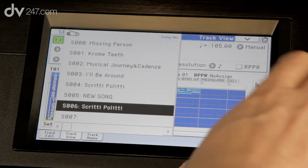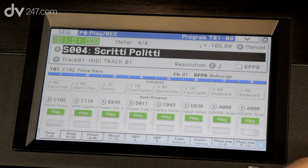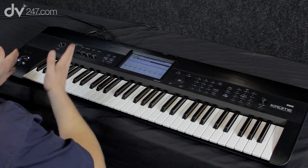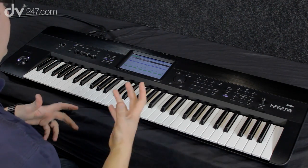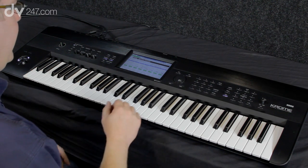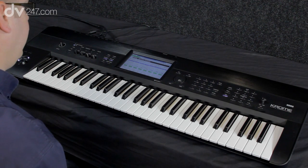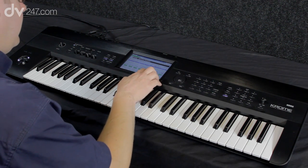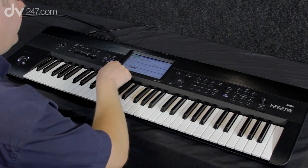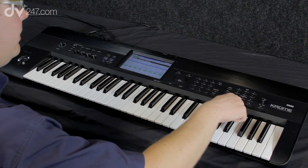I'm going to load a template song — these templates can be all different genres or presets, or they could be your own. I've got an 80s kind of setup here. I've also split the keyboard into different zones so I can do everything in one take if I want to: I've got my drum kit, bass, a synth, a guitar, and another synth at the top. In my preferences I'm going to go to 'Loop all tracks' and have a four-bar loop, which means it will just keep looping around those four bars and I can add parts at will.